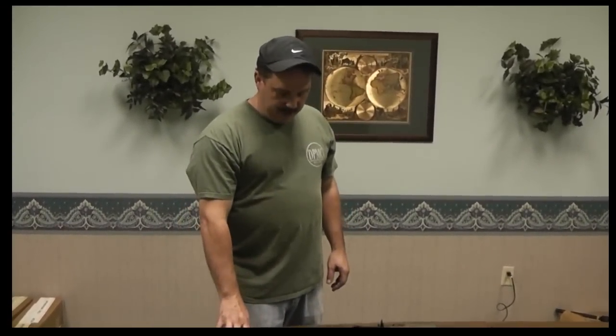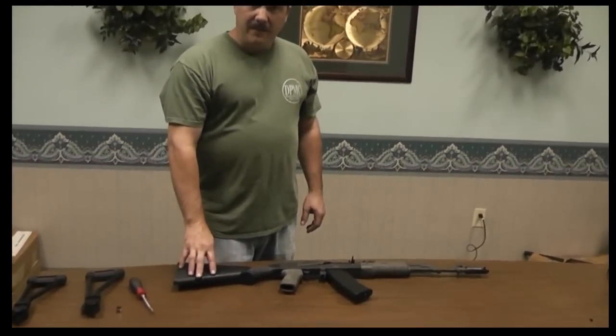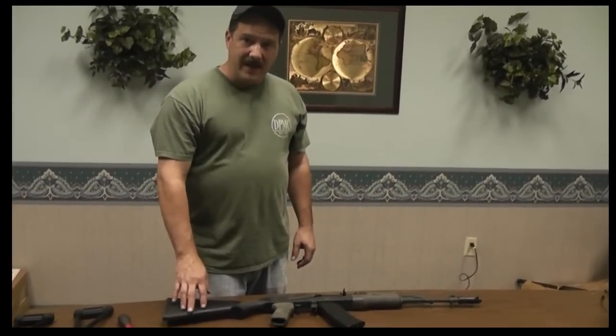Hey, I'm Denny Butts with CNC Warrior in Charlotte, North Carolina. I'm going to show you how to install one of our side folding buttstock systems on an AK.